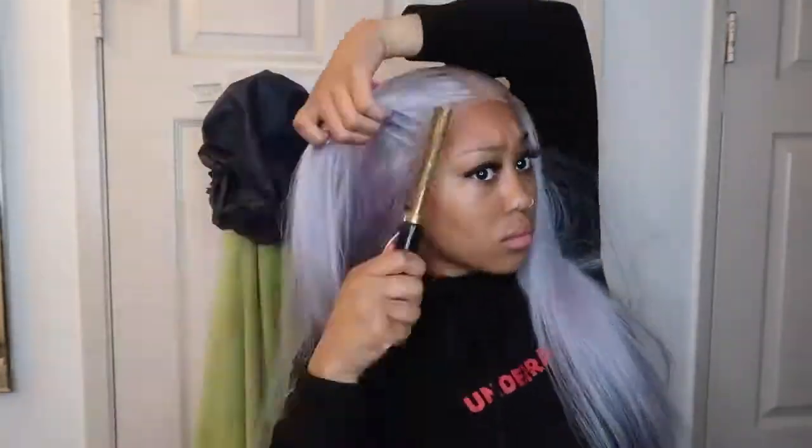I took my plug-in pressing comb and used that to make the hair a lot more flat. This pressing comb is the truth — if you want to make all your installs look super flat and natural, you need a pressing comb or a plug-in pressing comb. It doesn't really matter, but I like to use my plug-in one.